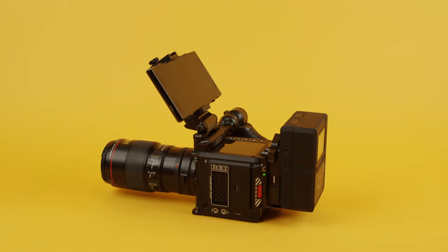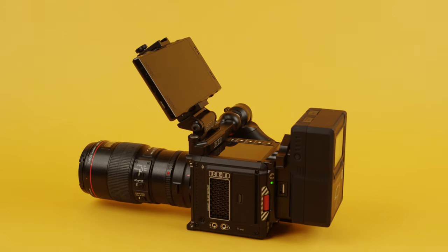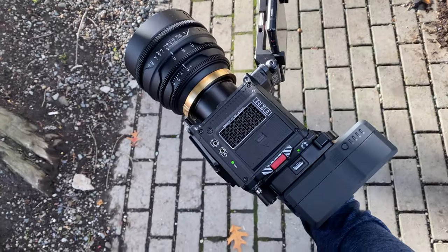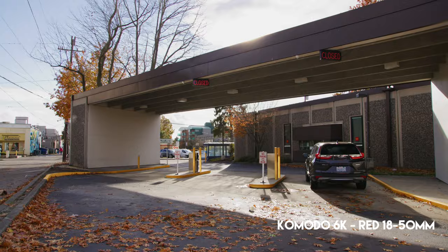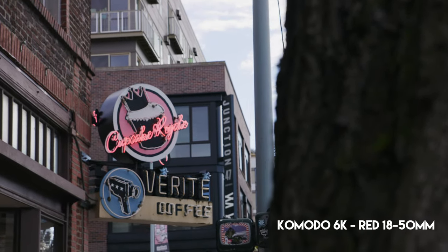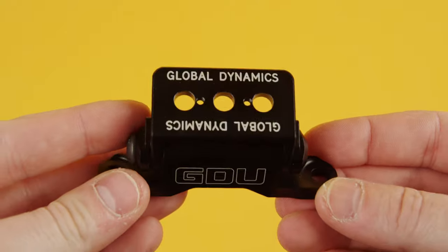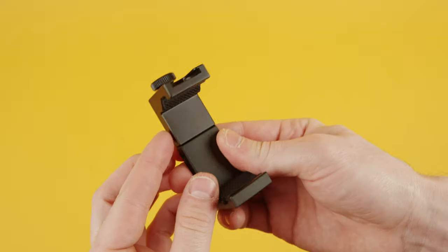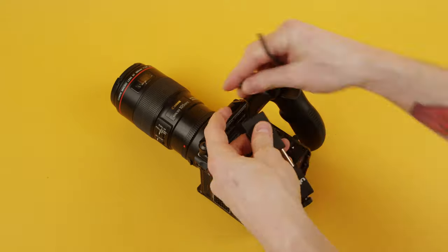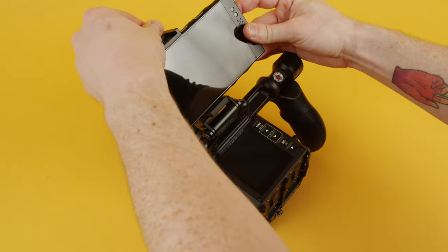Hey, this is Nick from Lamar plus Nick, and the Core SWX plate showed up so I can finally walk around with my Komodo. My setup has expanded — I got my GDU monitor mount, which I like very much, and I attached that to this Ulanzi phone clamp, which is just a cheap one I found on Amazon. So now I'm able to mount the Hydrogen like I was talking about onto the top of the camera.